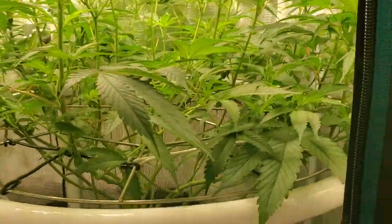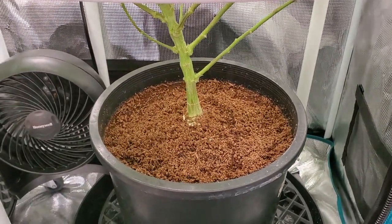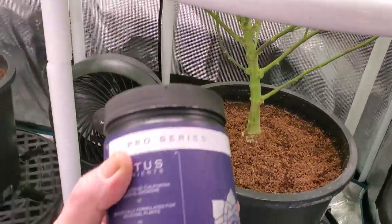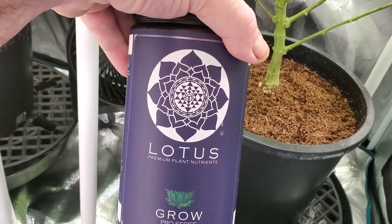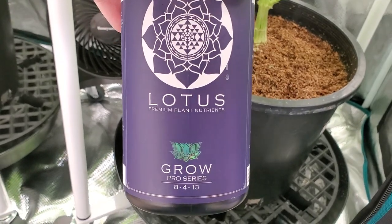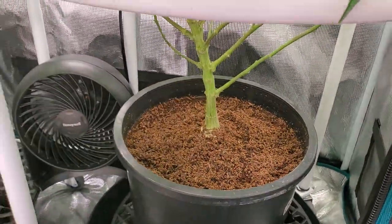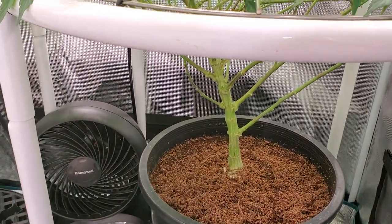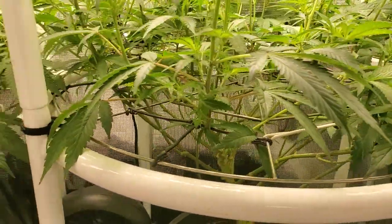I did kind of screw up a little bit and started feeding all of my veg with it when I got it, which is fine, other than the fact that we used up the nutrients pretty quickly. I had to buy this one — the veg nutrients is pretty much all you use. They have a cal-mag supplement also, but when I tried to order it they were out, so I'm going to need to get some ordered. I'd like to run just the Lotus line without any other additives — that's going to be my plan, because I think it's pretty affordable when it's all said and done.